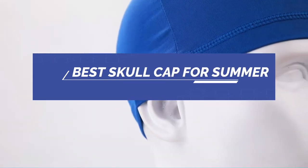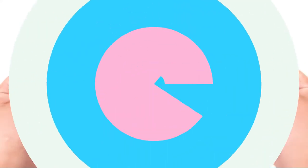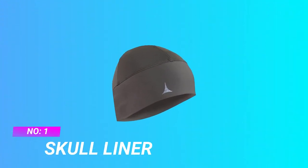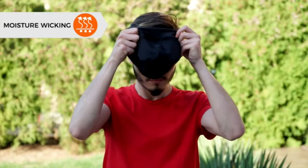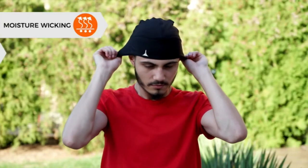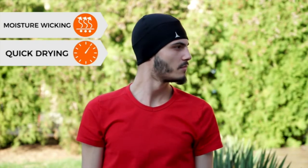Best skullcap for summer. Number one: skull liner skullcap for summer — the ultimate skullcap beanie. Imagine yourself while you run, jog, snowboard, ski, workout, or even walk in the cold season.